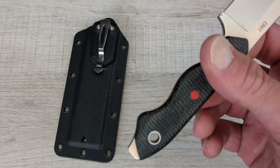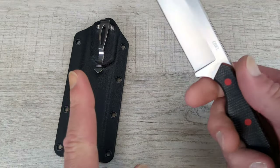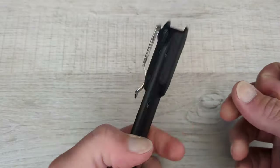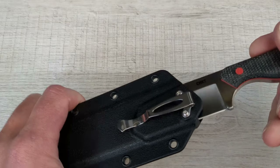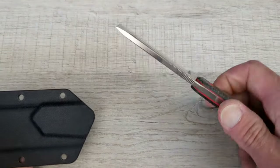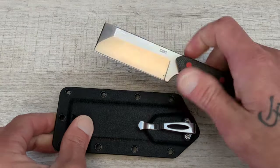You do have a lanyard hole there if you would like to throw a lanyard on this guy — I will probably not throw a lanyard on it. But one of the other crazy selling points for me on this was the sheath, and it comes with a clip. So I can throw this right now right into my pocket — my back pocket, in my work pants, my work jeans, my work shorts. And I'm already ready to go. This is awesome. I'm stoked to have this thing.